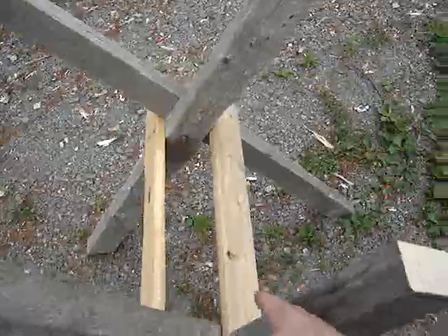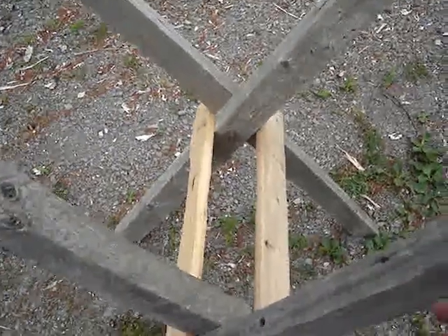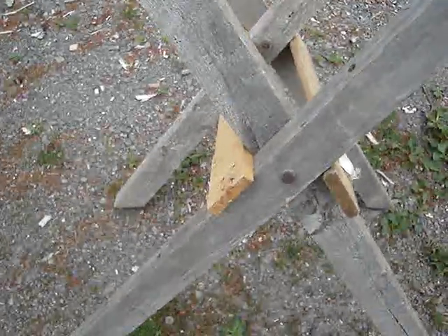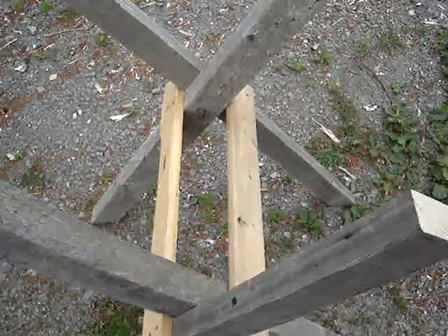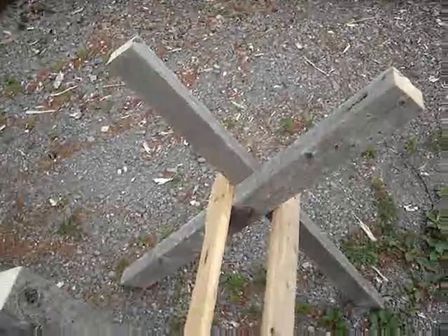I think one part is a remnant of a box spring or something. The lumber here is recycled from 1960s military housing — I believe it came from PMQs that were torn down. Anyway, thanks for watching.